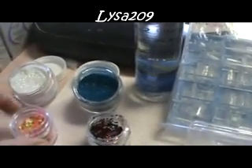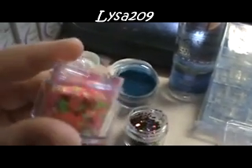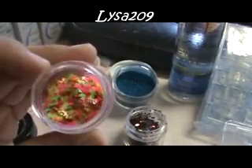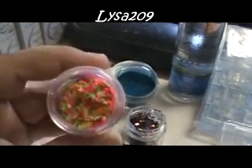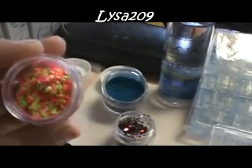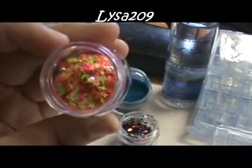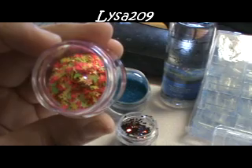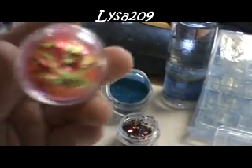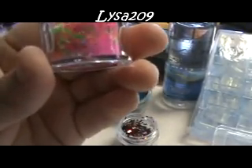This is from Sparkle Nail Products. They do have a website, unfortunately I can't think of it off the top of my head. This is not pre-mixed — you can get them pre-mixed with acrylic or not pre-mixed. I believe this one's called Fun Fitting, it's number 18. It has yellow stars, pink and green iridescent crescent moons, iridescent glitters, and pink glitter.